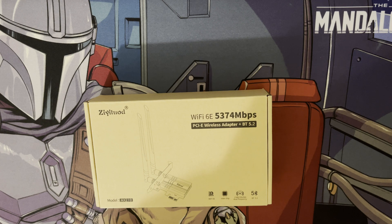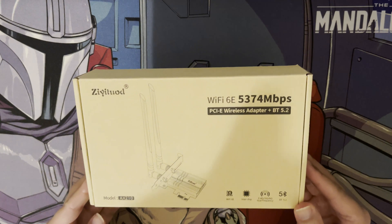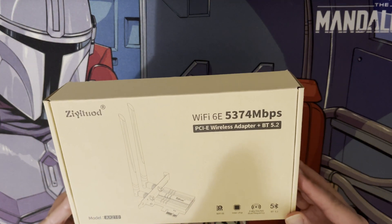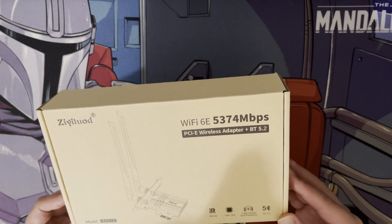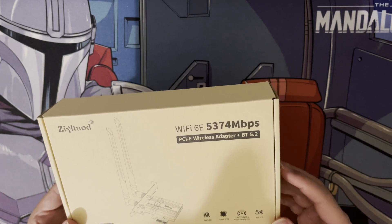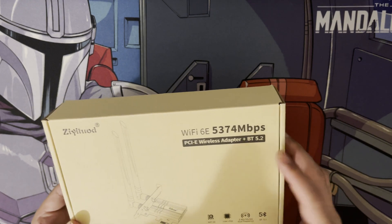Hi and welcome to a new video. In this video I just wanted to go through the unboxing of the new card that I've got. This is really good because it has the latest Wi-Fi 6E technology and also includes Bluetooth 5.2. The ones I've been looking at normally only have Bluetooth 4 and also only Wi-Fi 6.